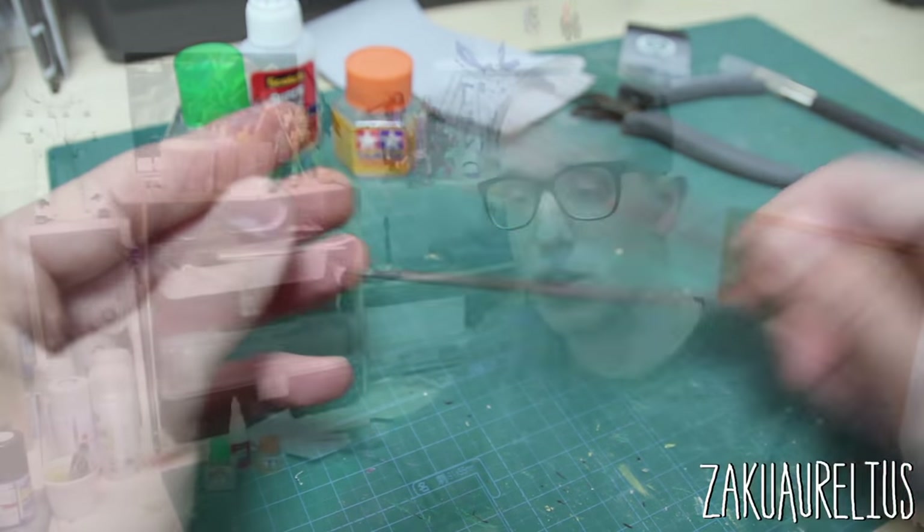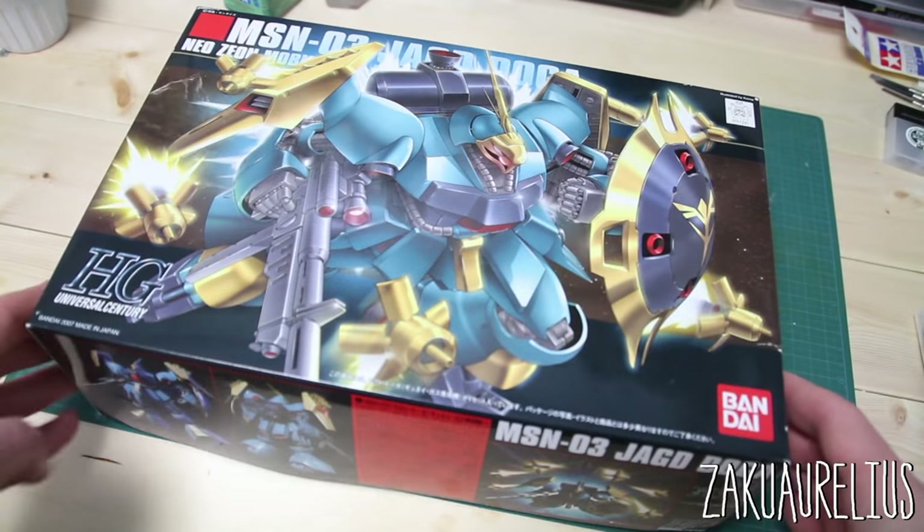Now that we've covered the basics of grades, terminology, tools, and things you'll be working with, it's time to get started with building. For this series we're going to be building the High Grade Universal Century Yaki Doga, and we'll cover all the previously mentioned steps to make this kit look as good as we possibly can.